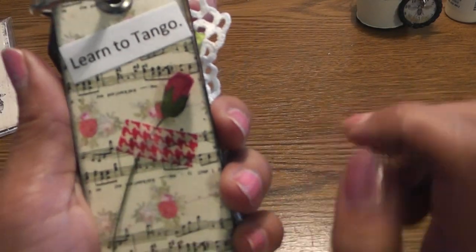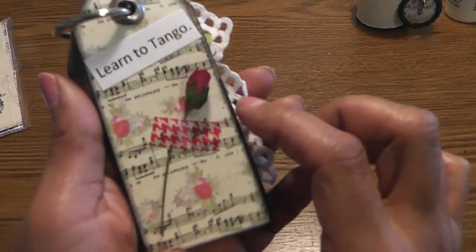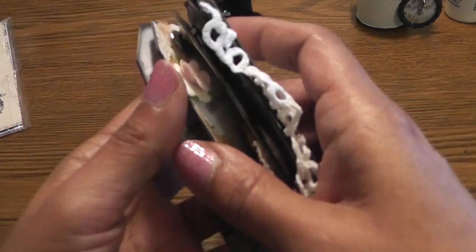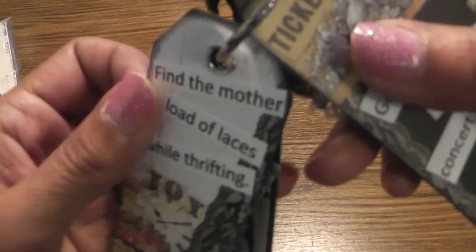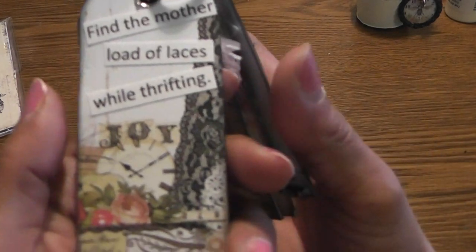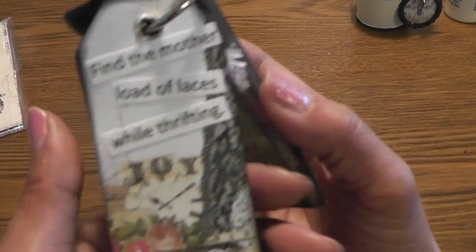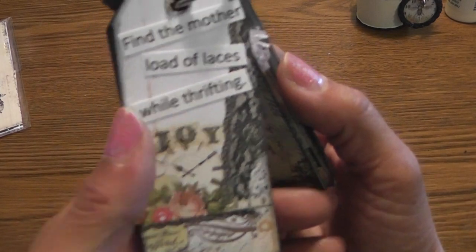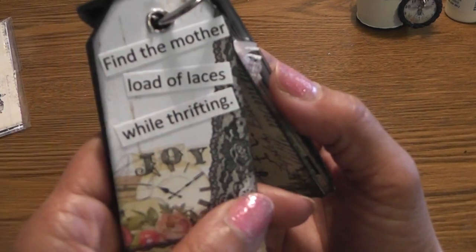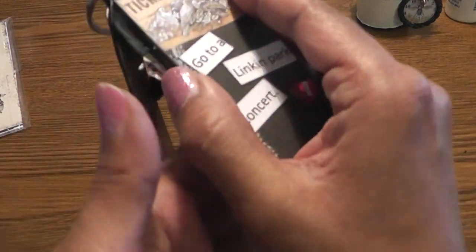This one says 'Learn How to Tango' and I just have a simple little rose here — because if I learn to tango, I want a rose between my teeth! There's only one crafty thing in here, and the other ones are about conquering my fears. This one is 'Find the Mother Lode of Laces While Thrifting' — that's my only crafty wish before I kick the bucket. You ladies have seen those videos where somebody finds a huge amount of lace at a thrift store — I'd love for that to happen to me.